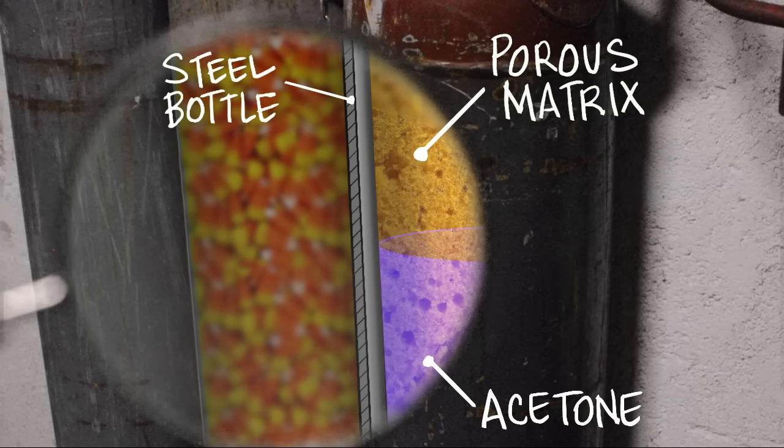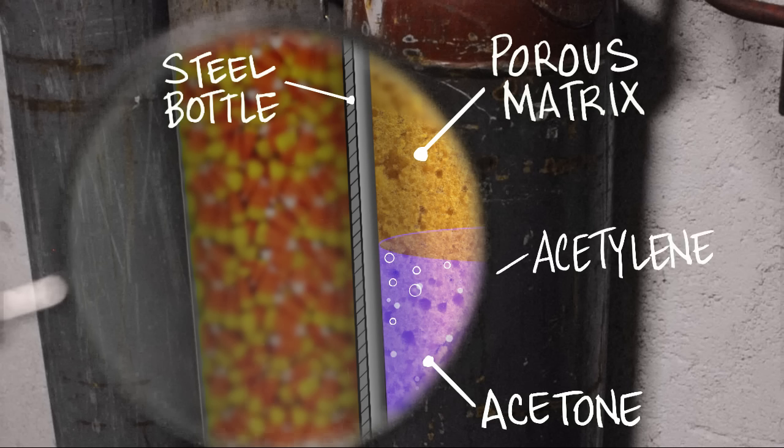Don't quote me on this, but it might be about 50% acetone. The acetylene gas is dissolved into that acetone, sort of like CO2 is dissolved in your soda before you open it. When you crack the can open, the CO2 starts to bubble out — that's more or less what happens with acetylene, and that's what keeps it stable.